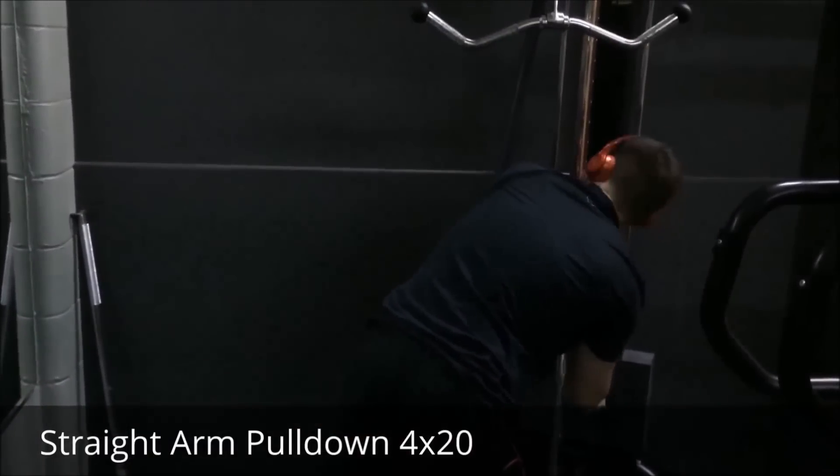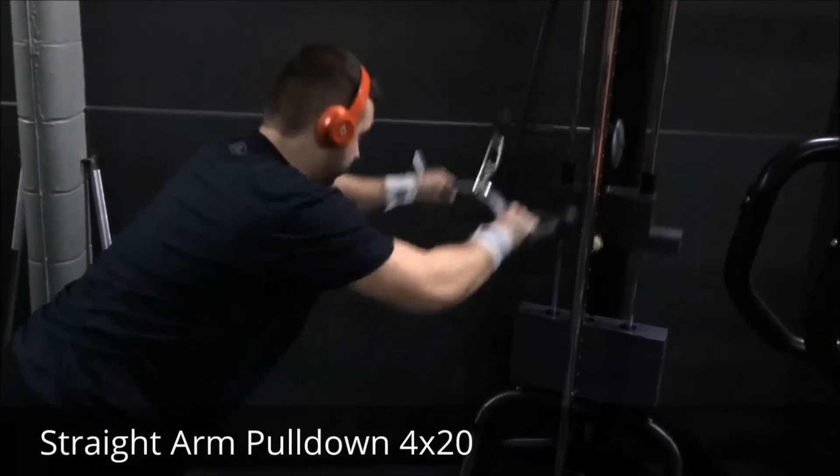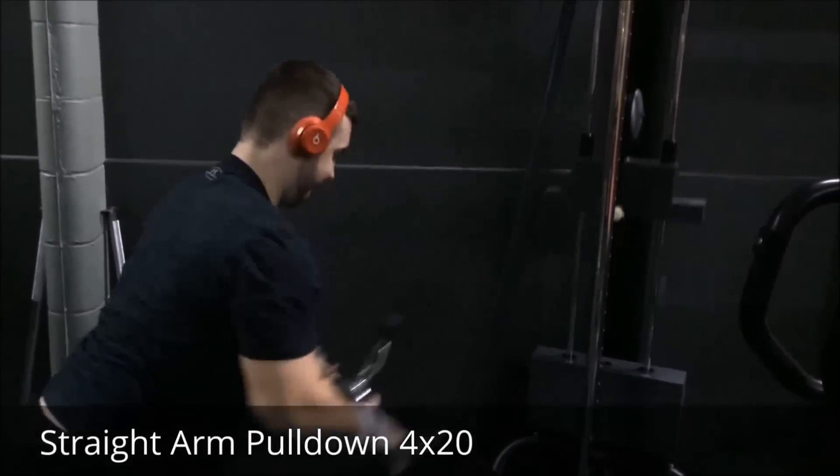Anyway, that was our chest and back workout. We hope you guys enjoyed it — we're definitely going to have more videos for you guys. Don't forget to like, comment, subscribe, and follow our journey. Peace!